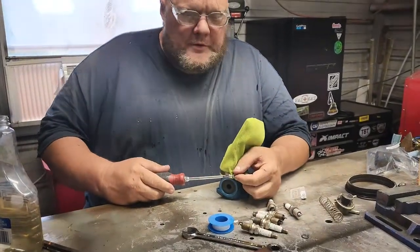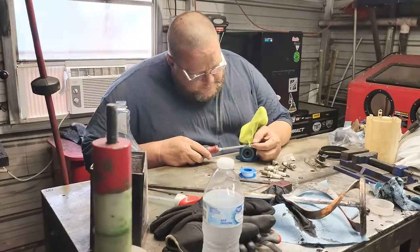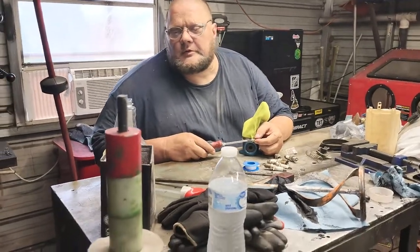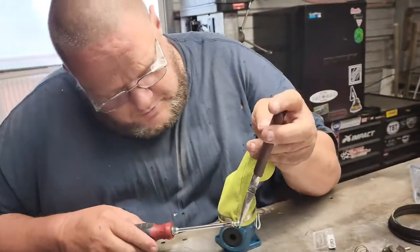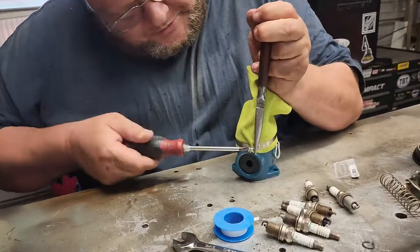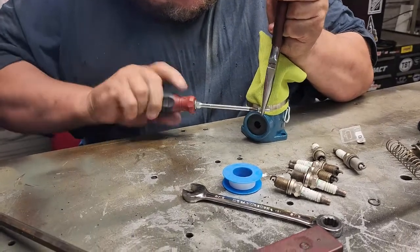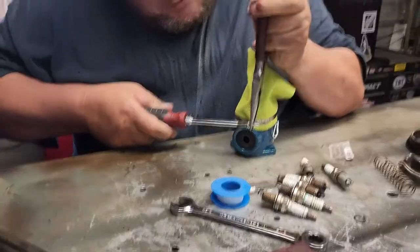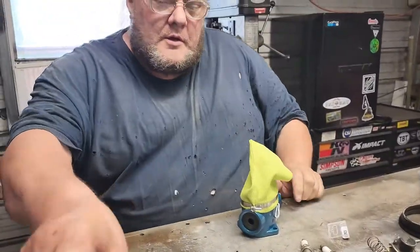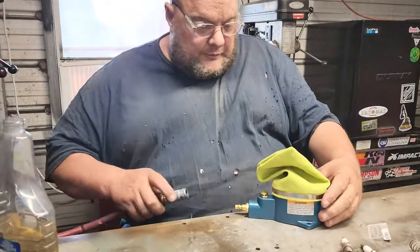I need a little pair of pliers or something. I need to hold this. The one thing that I polished, it is staying polished. Anyway, it's a spark plug cleaner. And it works really good.